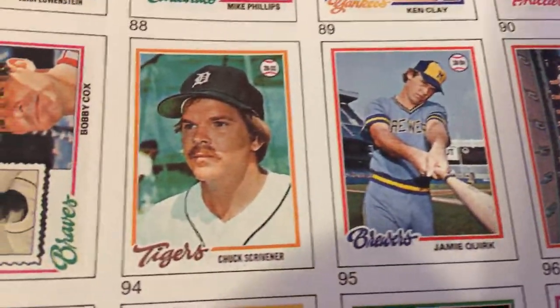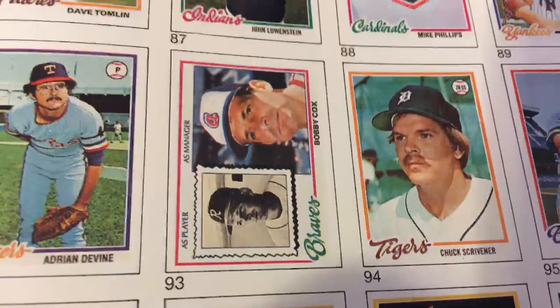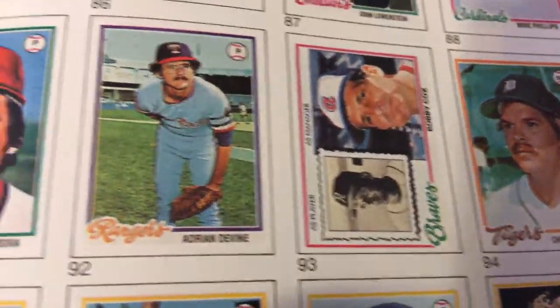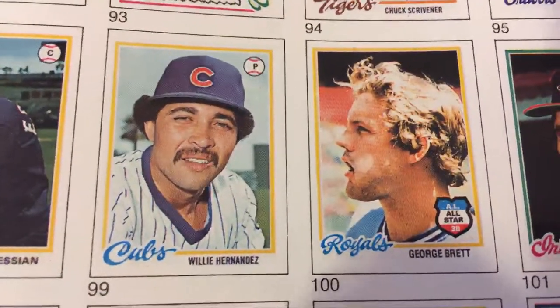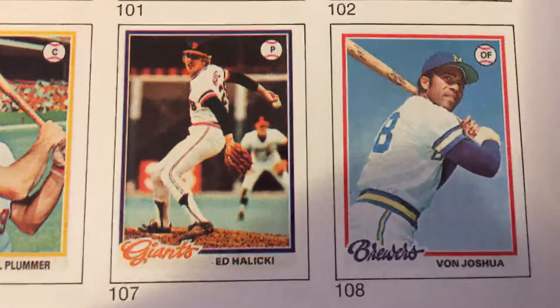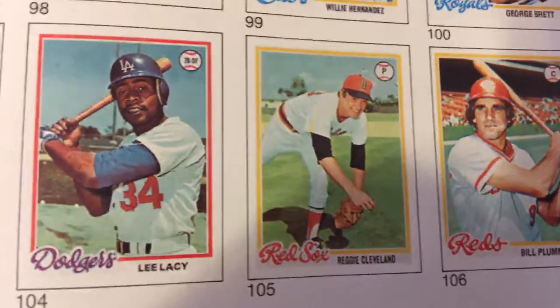Baltimore Orioles team card. I like these cards where they show the older small snapshot of the player and then the current picture — pretty much when they were in the minors and then up into the majors. Willie Hernandez with the Cubs. George Brett with the Royals — All-Star card.